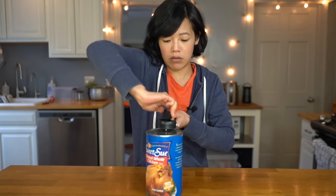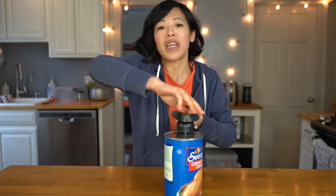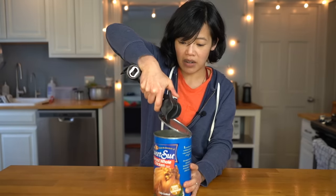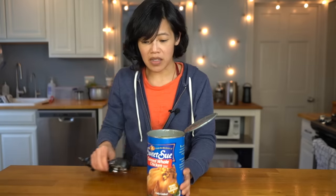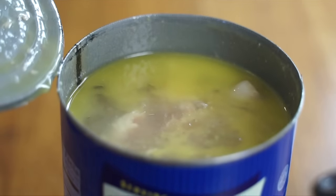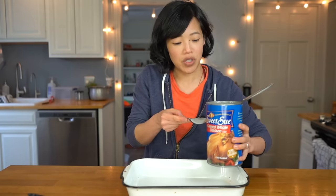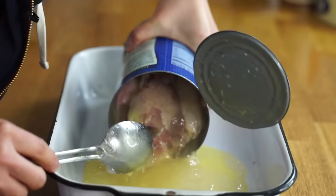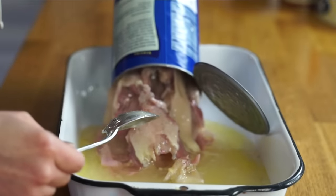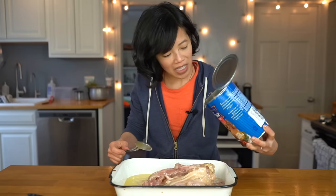Let's go ahead and open this. I'm getting that canned chicken broth smell — not too pleasant. There looks like there's some head space in there, definitely some congealed fat, and it looks a little gelatinous. Let's go ahead and dump our chicken out. Oh, that poor, sad chicken.